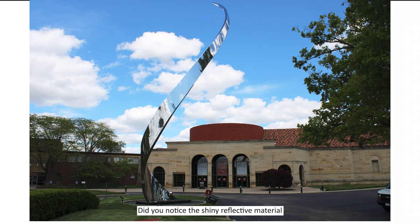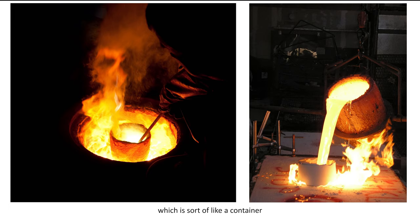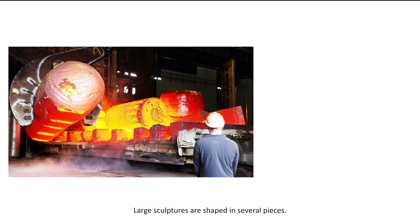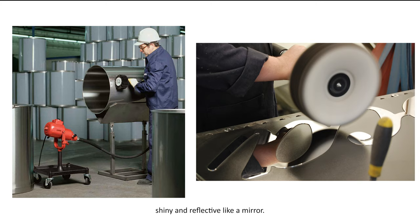Did you notice the shiny reflective material used to make Pathway? It is a metal called stainless steel. To make a sculpture, small pieces of stainless steel can be melted at a very high temperature and poured into a mold, which is sort of like a container that has the same shape as the finished artwork. The hot metal can also be twisted to make the shape you want. Large sculptures are shaped in several pieces, and the pieces are joined or welded together. The sculpture can then be polished to make it smooth, shiny, and reflective, like a mirror.